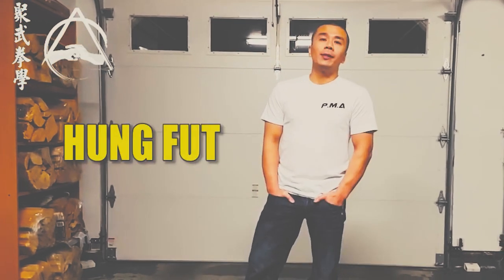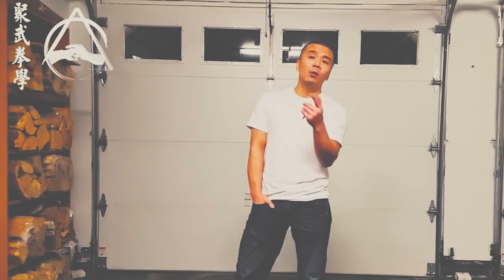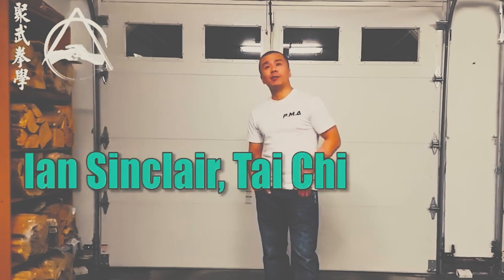Hong Fu is a very rare Kung Fu system — you can probably find it in some of the older Chinatowns. Hong Fu has a lot of skill sets that specialize in two-man drills with one hand, and also form work. Another example is my friend Ian Sinclair — I'll get Chris to put his name and link below later.